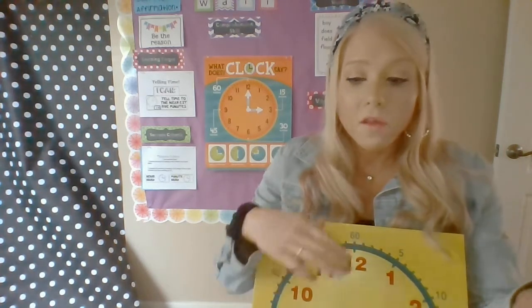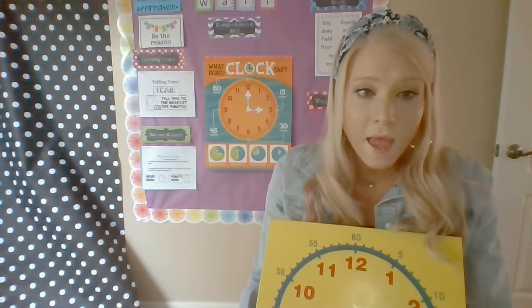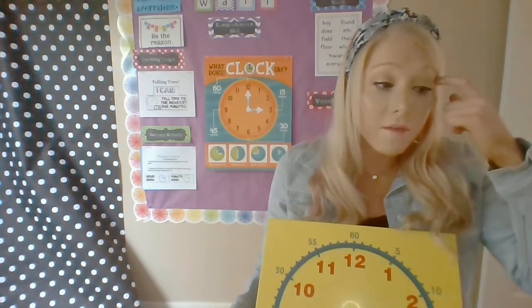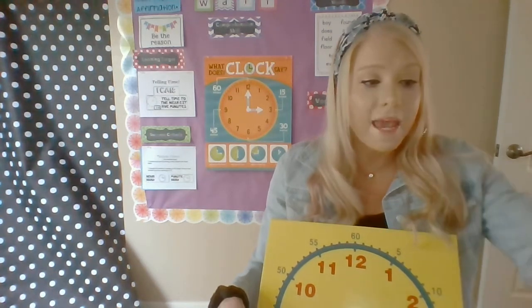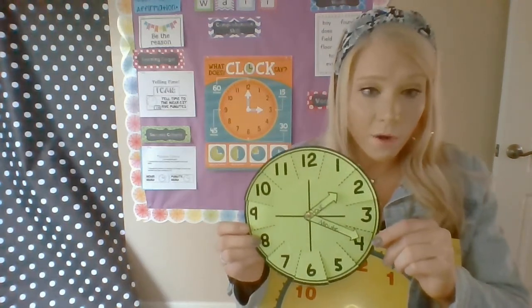Before you watch this, you should have watched the Telling Time song video I put — I put a link so you can click on it if your parents help you find that. Also, you should have made your clock. If you didn't make your paper clock, pause the video now and go make your clock. This was in the file of work to print out.